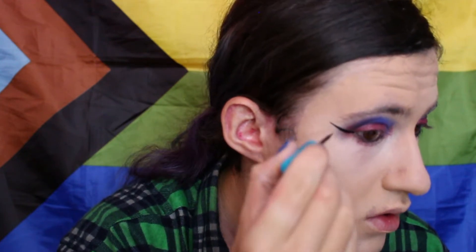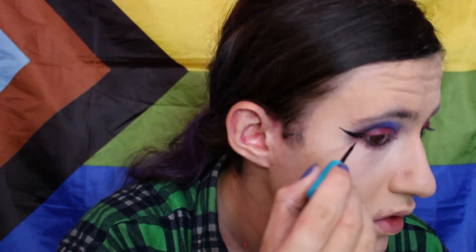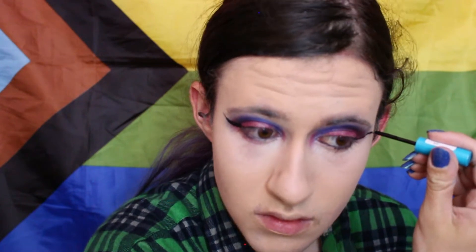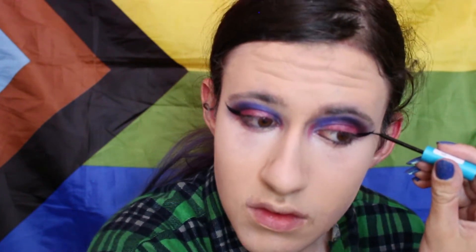Next I'm going to take my liquid eyeliner and start drawing on the line. I'm going to do it a bit sideways-ish. I'm still experimenting to see if it's better for my eye shape and how much room I have for my lids, because I don't have a lot of eye room for my eyebrows, so I don't know if doing my eyeliner sideways or upward would be better for me.